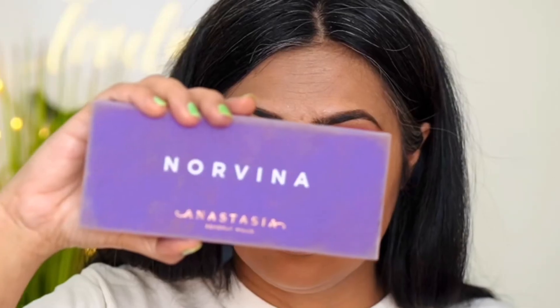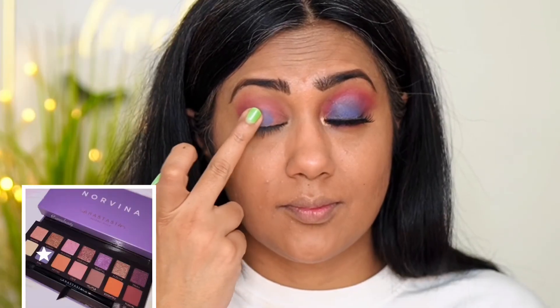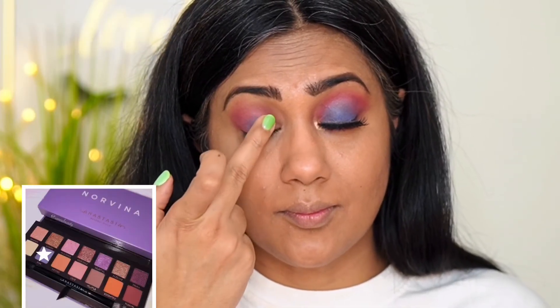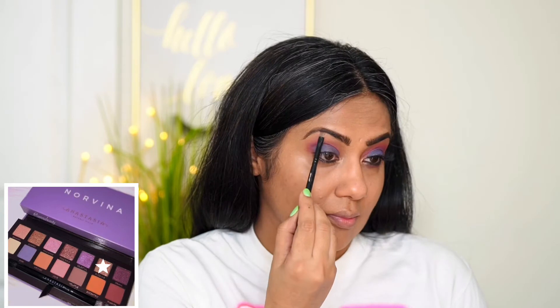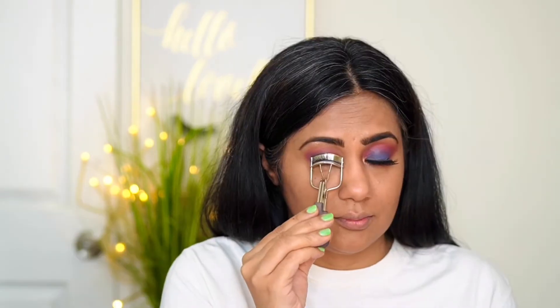For the next step, you need a gray shade and you gently pat it on the middle of your eyelid. Then we use a black gold pencil on the lower waterline. Now we highlight the innermost corner and the brow bone. I'm curling my lashes to apply false lashes, and the eye look is completed.